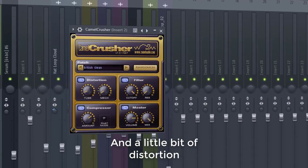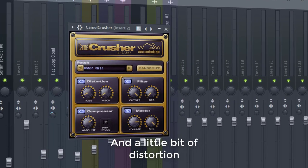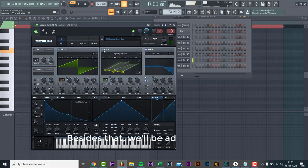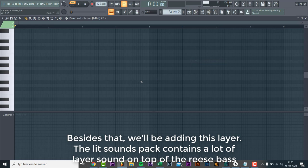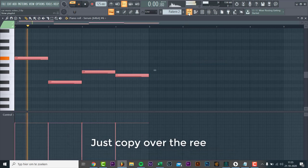And just add a little bit of distortion. We'll be adding this layer — the lead sound is used a lot to layer on top of the Reese bass. Just copy over the Reese notes.